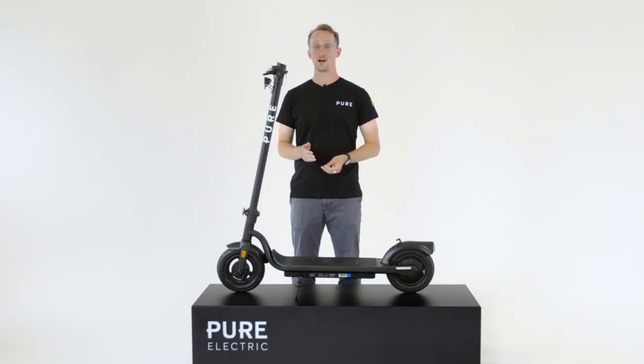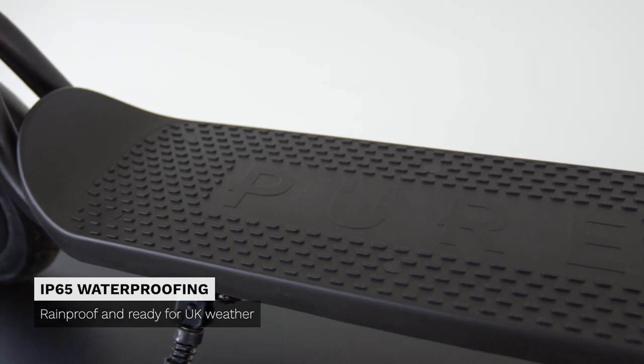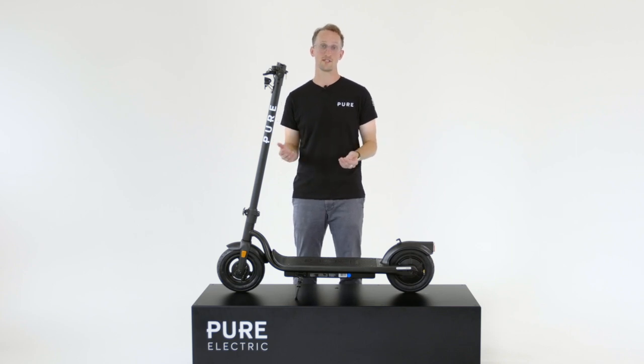Unlike other scooter brands out there on the market, Pure Electric has made all their scooters come with best-in-class IP65 rated waterproofing. That means you can ride this in the worst British weather, confident knowing that no rain is going to damage this product.